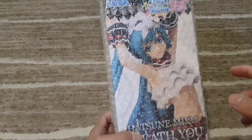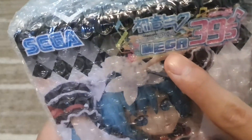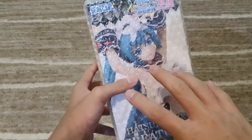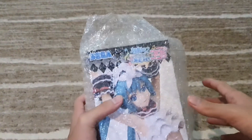Welcome back. I'm going to unbox the new Hatsune Miku figure from the game Hatsune Miku Project Diva Mega 39, which is available on the Nintendo Switch. First, let's take out the bubble wrap.